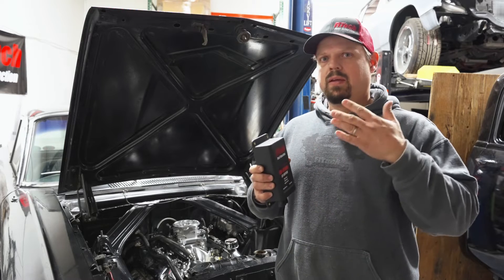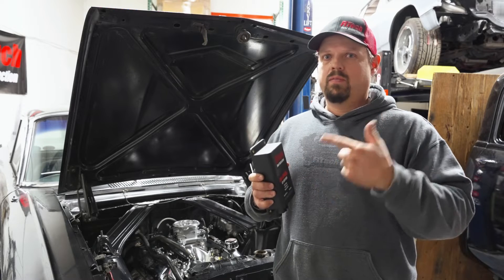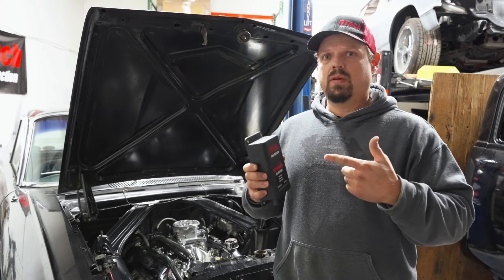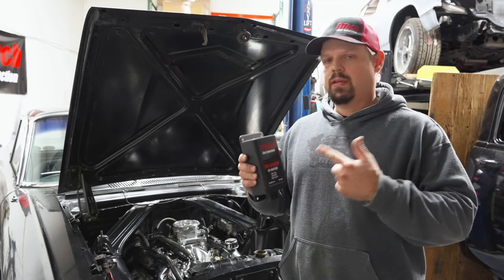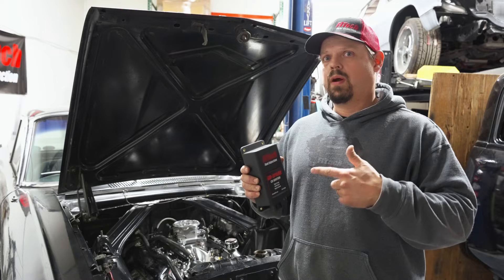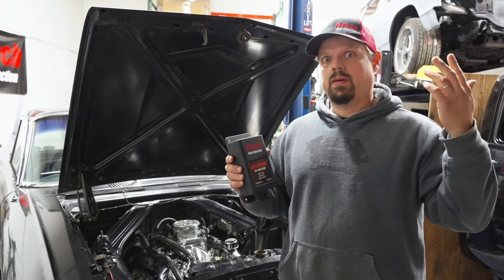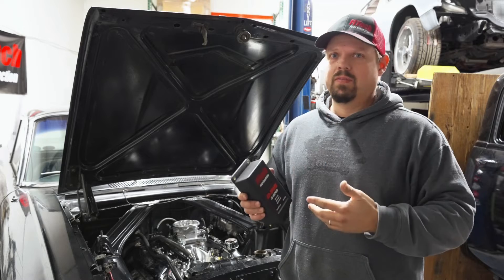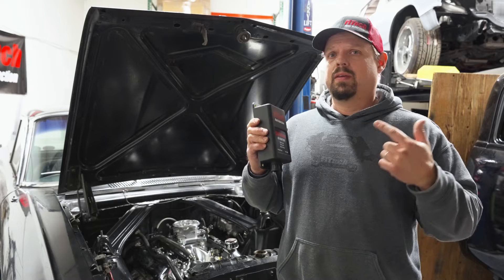At higher RPMs it's still got a powerful single spark that will ignite really any mixture you give to it. An important feature with CDI boxes is that they can deliver the spark energy required to ignite mixtures all the way up to 15,000 RPM. Even though most engines aren't even close to that, these things can pack a punch.